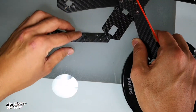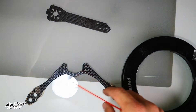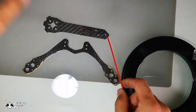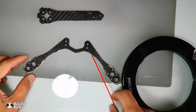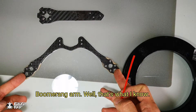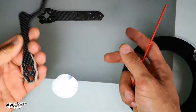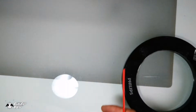For the arms, we have replaceable arms and there are many types. This is a normal replaceable arm — just a single arm. The one below is the boomerang arm: it combines two arms together and it looks more like a boomerang.